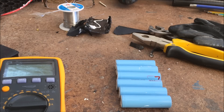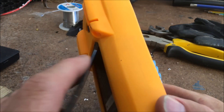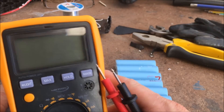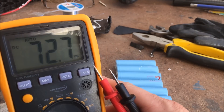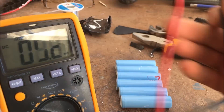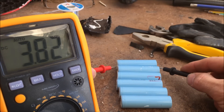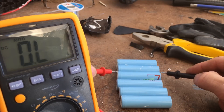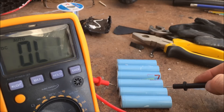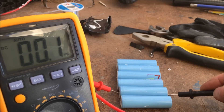Once you've managed to get the batteries out of the pack — it's a bit of a wrestle sometimes — then what you need to do is just test them and see what voltage they've actually got. And let's see: 3.8 is good, 3.8, 3.8, 3.8 — that's all good.